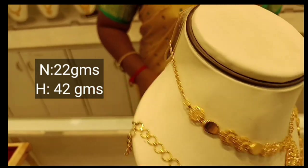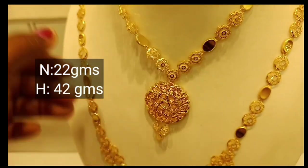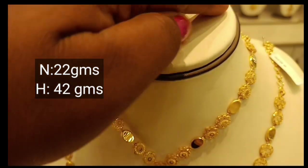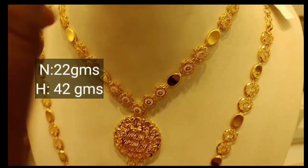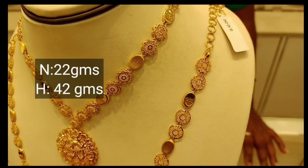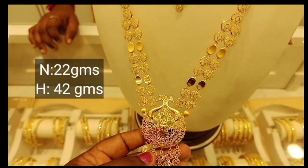This is a Dubai fancy necklace. You can add gold in low wastage. You can add a shiny portion of gold. You can add 22 grams of gold, or 2 grams for the back chain. You can add 42 grams of gold. You can add 5 grams of gold. It has a fancy look. You can add a Dubai fancy necklace.